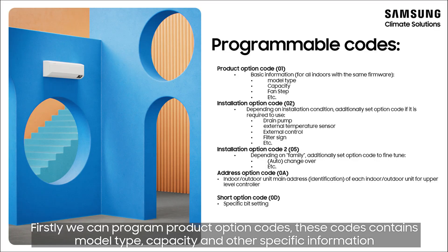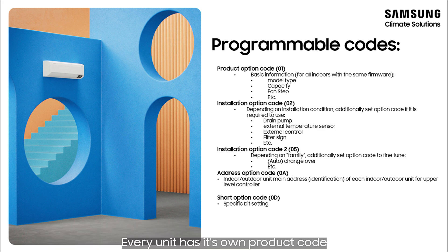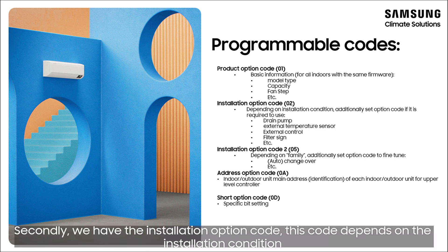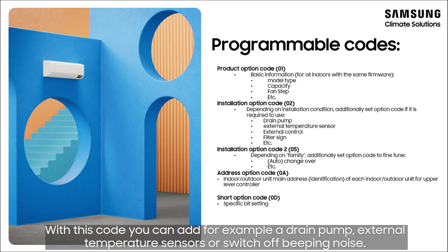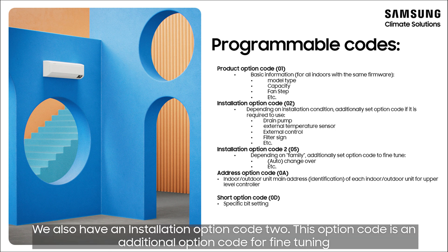Firstly, we can program product option codes. These codes contain model type, capacity, and other specific information — every unit has its own product code. Secondly, we have the installation option code. This code depends on the installation condition. With this code you can add, for example, a drain pump, external temperature sensors, or switch off beeping noise.